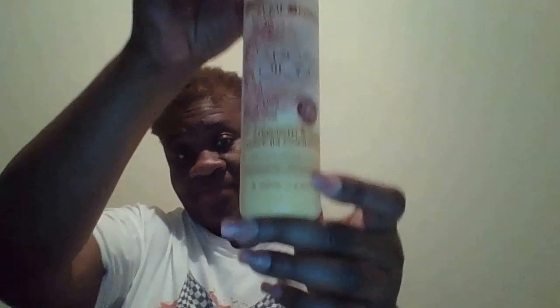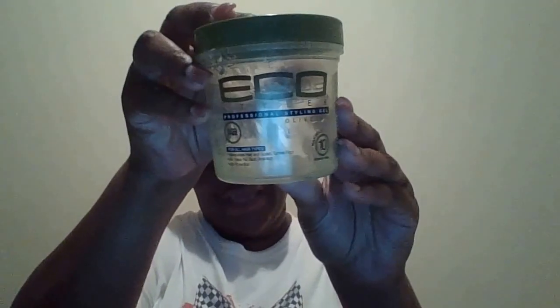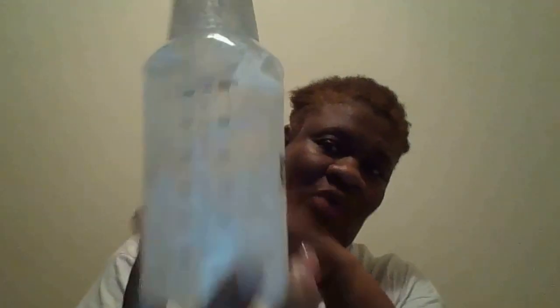This is good. We use this shea butter, we use the eco gel, and my water. If you wonder what's in here - don't look at my nails - but what's in here is coconut oil. We use cold water because if you have natural hair, cold water is good to use. Cold water is the best for holding in the moisture, and we put coconut oil in here.